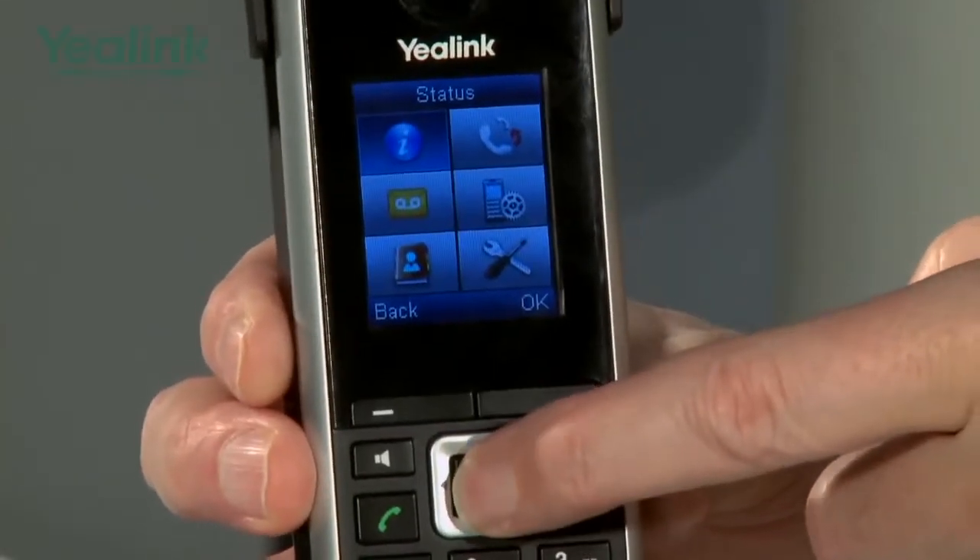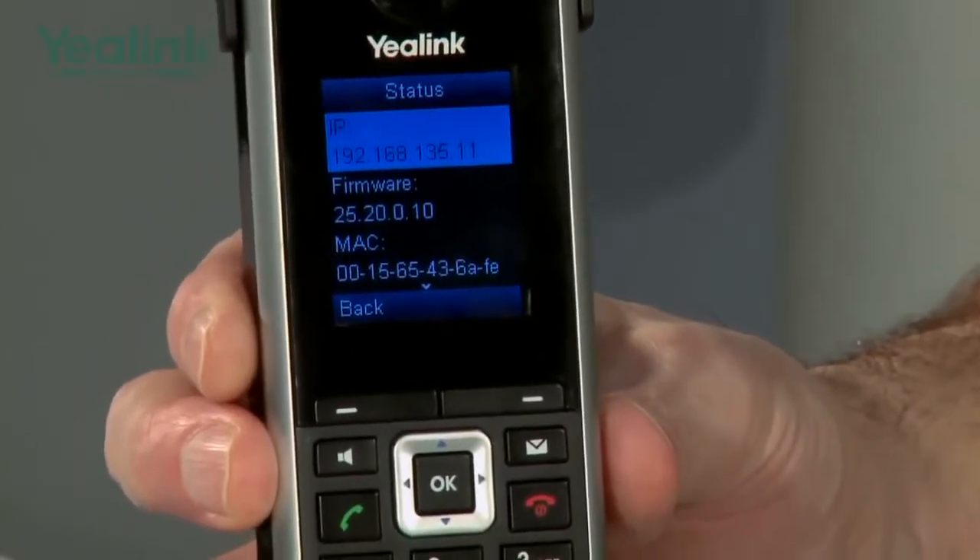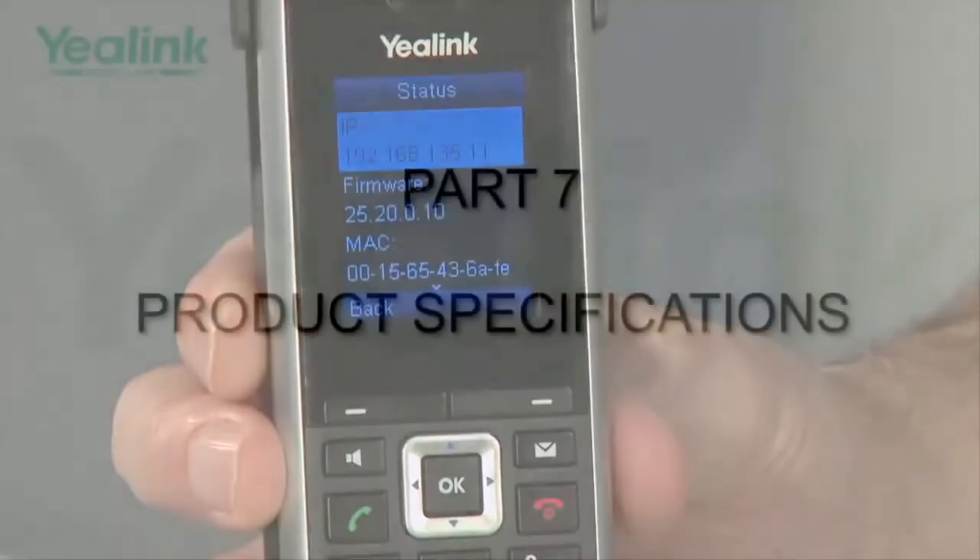The W52H has many features and settings which are all configurable via the on-screen intuitive menu structure embedded into the device. So now we have the Yealink SIP IP DECT W52P unit fully assembled. The W52P is a pack containing one base station and one W52H handset.